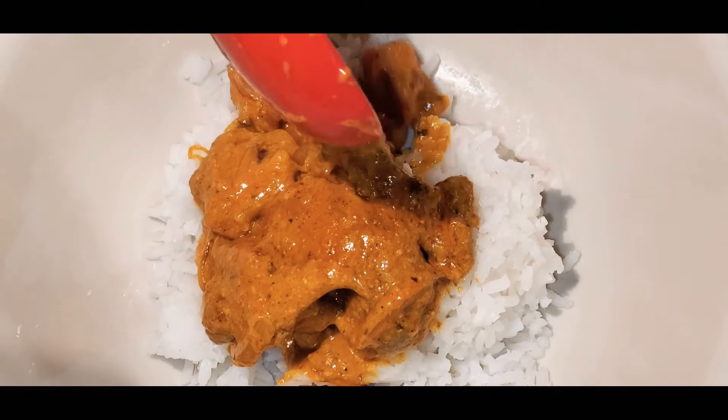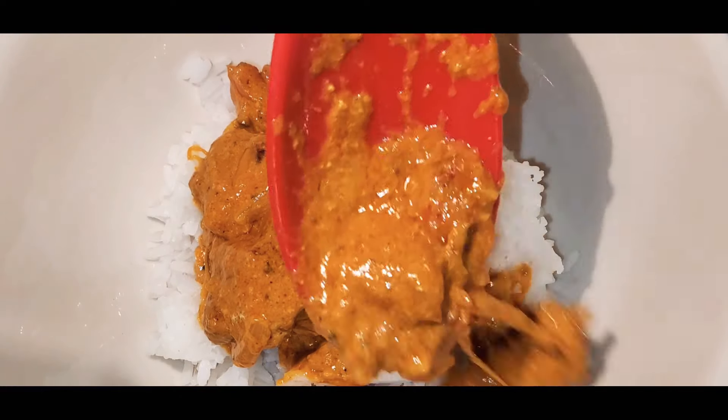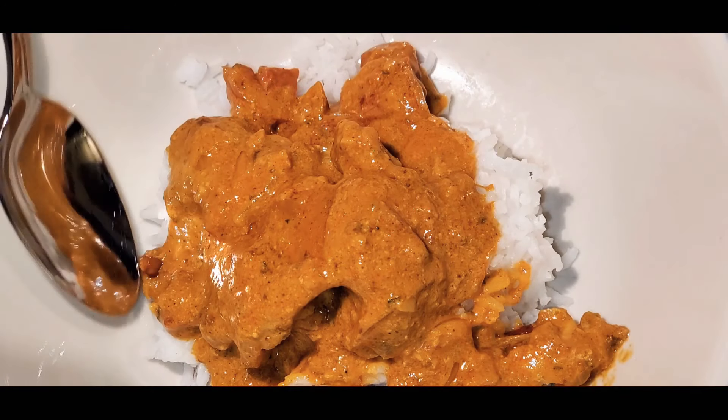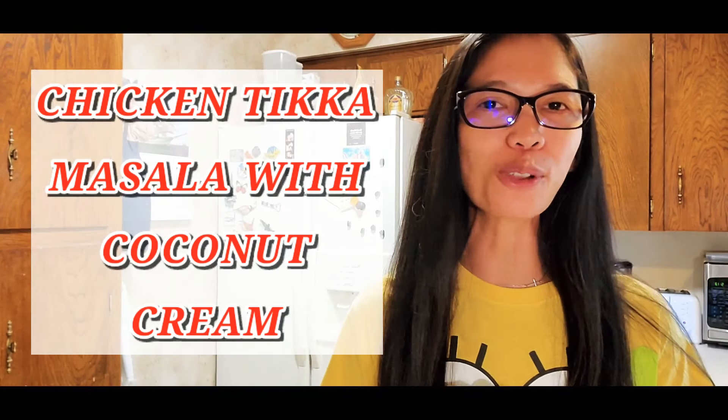This chicken tikka masala is so easy to make right at home with simple ingredients. Good afternoon and welcome back to the Unsalted Kitchen!